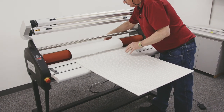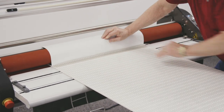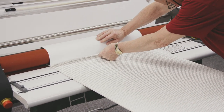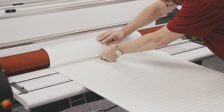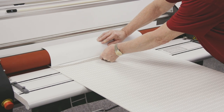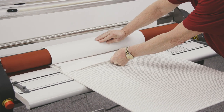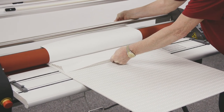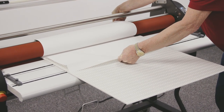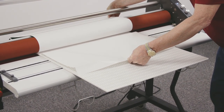I'm going to bring the print through and use the roller to keep it nice and flat. As I run this through the machine, I'll start pulling the liner off. I'm going to use my foot pedal — it gives me hands free so I can control it. I just want to make sure I keep it flat against that roller, and I don't want the liner to go into the machine, because if it does, my print is ruined.